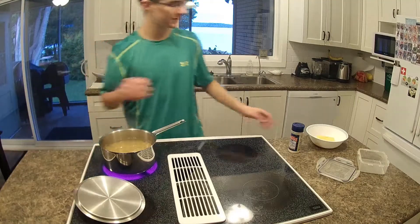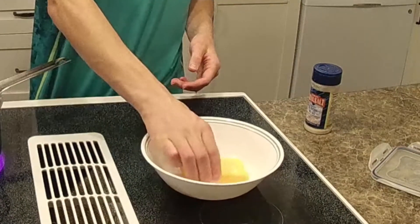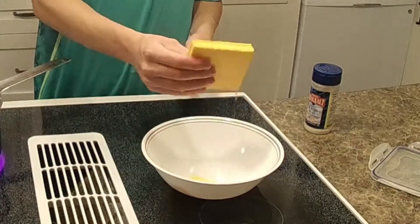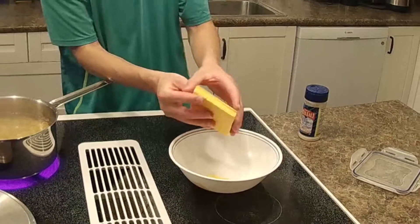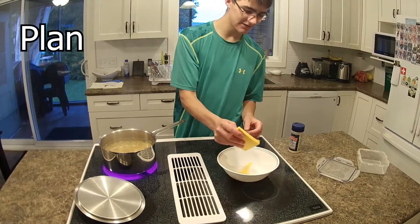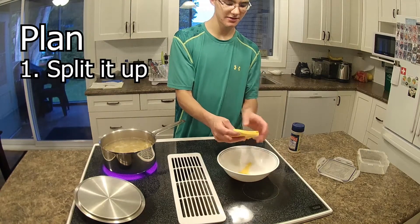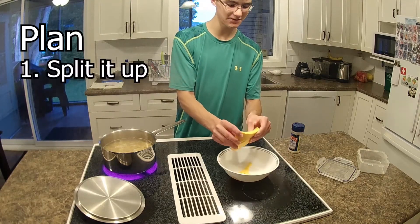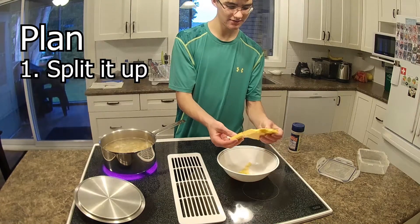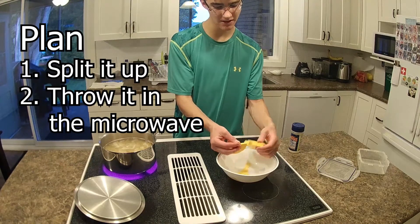Now for the important part — we're making cheese out of a block of slices. So my plan is just to split it up, throw it in the microwave, hope it melts or something like that.